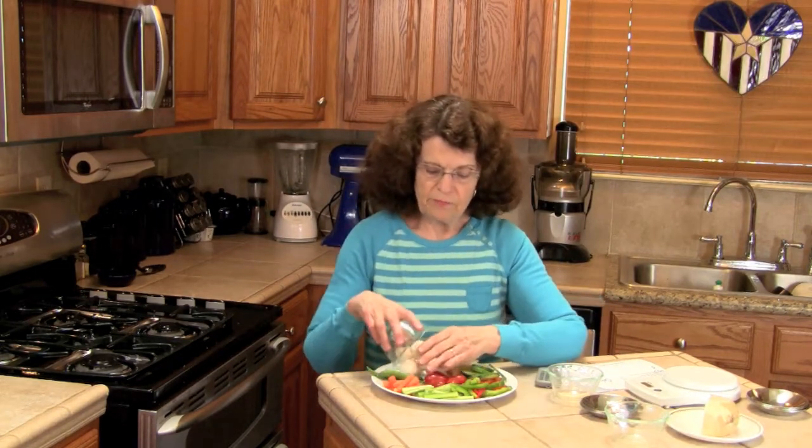And last I have five button mushrooms. So this is what I have on a tidbit tray and look how beautiful and colorful it is. It's a lot of food and it's only 70 calories. You can have this for a meal, a side dish, or a tidbit — a little snack.